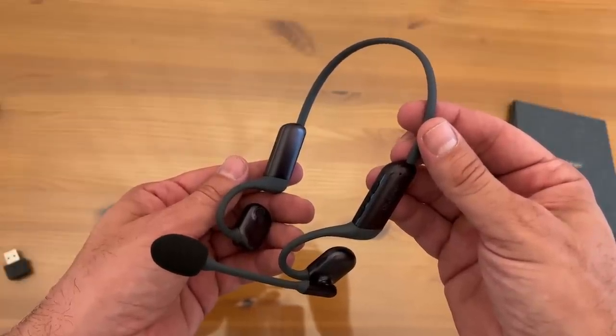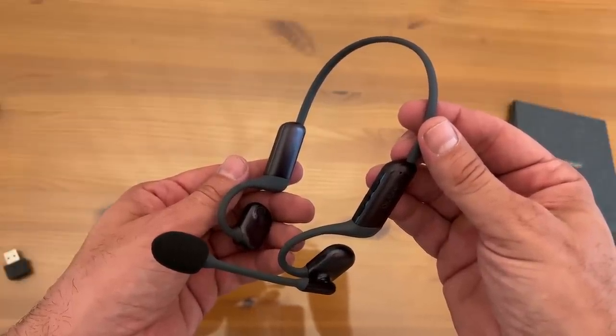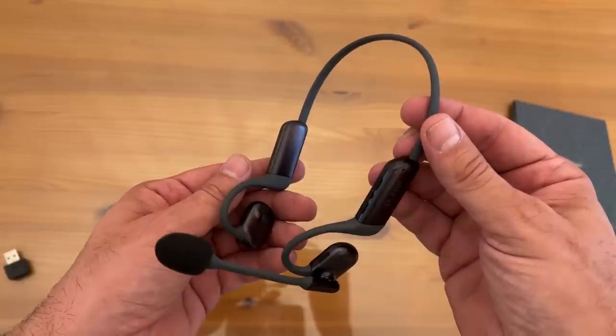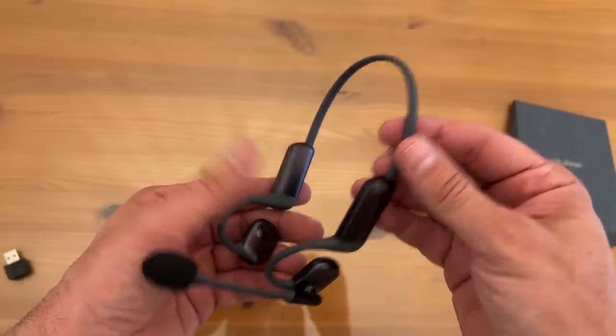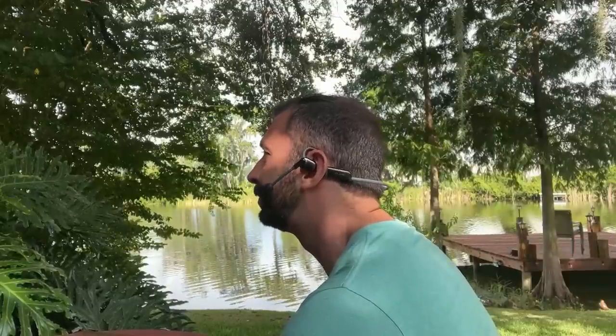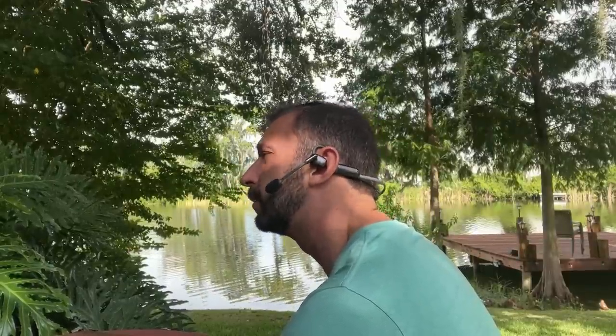So what are the three things I like most about this product? Obviously, the rotatable microphone — easy to work on the go. The 10 plus hours of battery life supports your whole day.